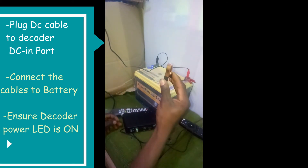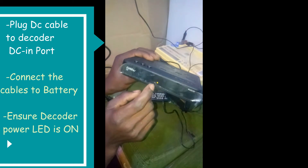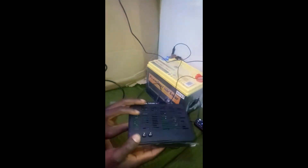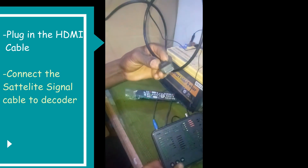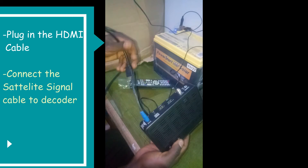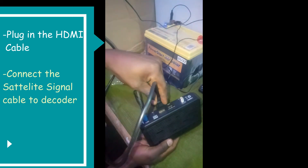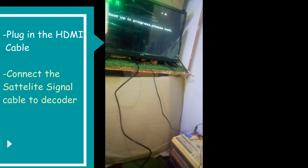Ensure that the polarity is done correctly. The LED on the front of your decoder should light up, indicating that you have made the connection correctly. Your AV or HDMI cable should be plugged in so that the decoder and the TV can communicate.